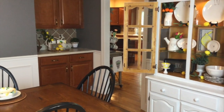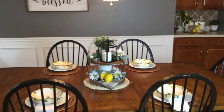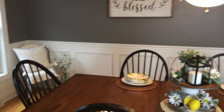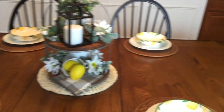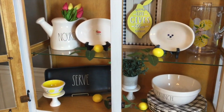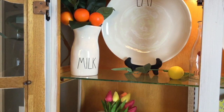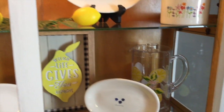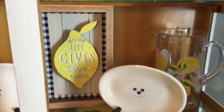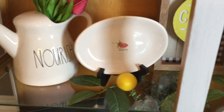Here's an overview of how the dining room came out. I think it's bright and cheery for summer without being over the top, so I'm happy with how it turned out. I'll go through quickly and tell you where I got everything. Over in the hutch, all of the Rae Dunn came from either HomeGoods, Marshalls, or TJ Maxx. The lemon branches and orange branch are from Walmart. That little picture is from HomeGoods, and the 'When Life Gives You Lemons' sign came from Walmart. The lemons were from Target.